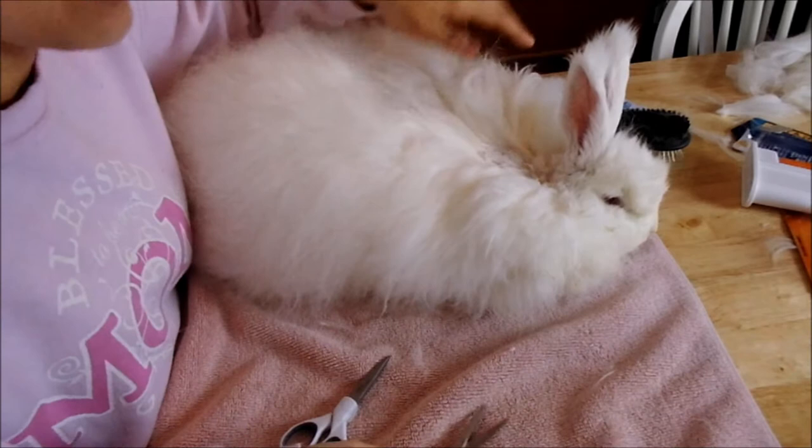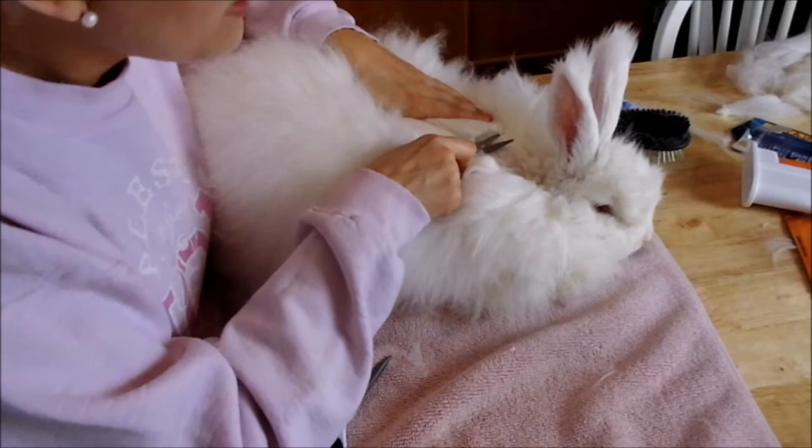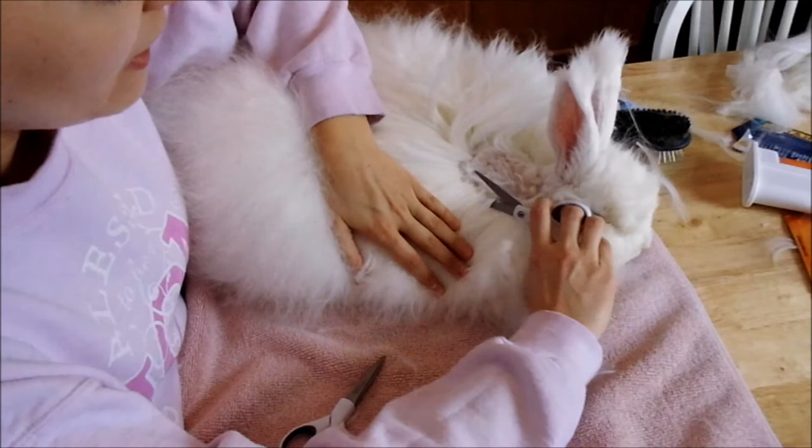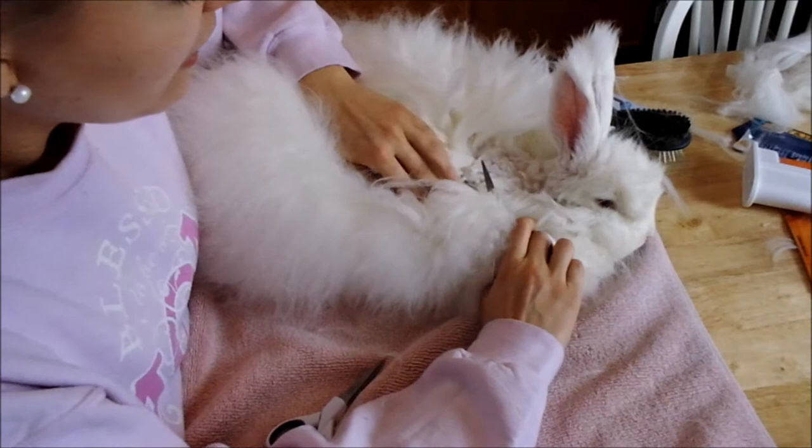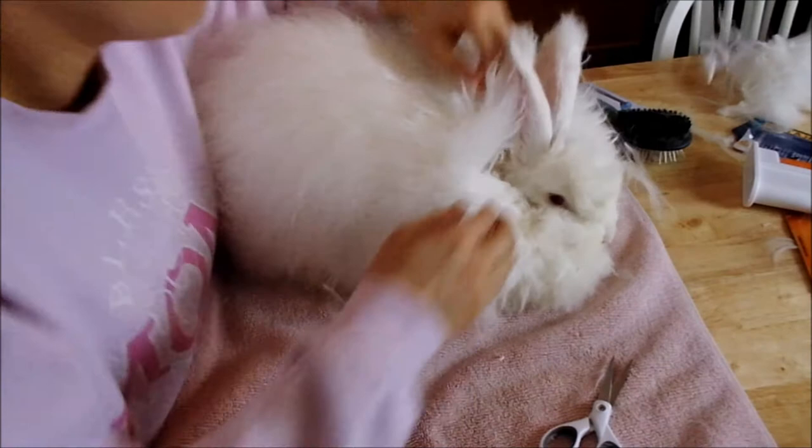Here's the dull scissors. See — I'm cutting across, going to cut a section — this is a normal section. I get to the end and the tip didn't even cut. This is how I know my scissors need to be sharpened. If you clip, clip, clip and the scissors are not cutting the wool, sharpen the scissors.